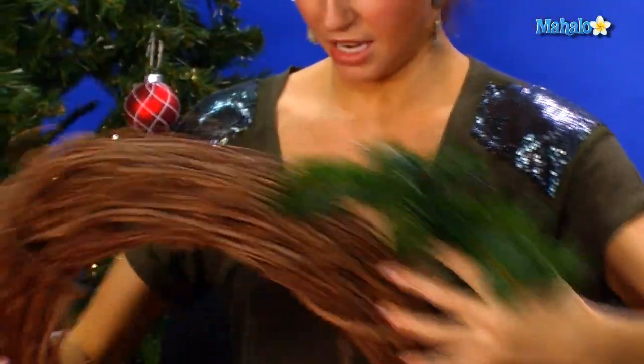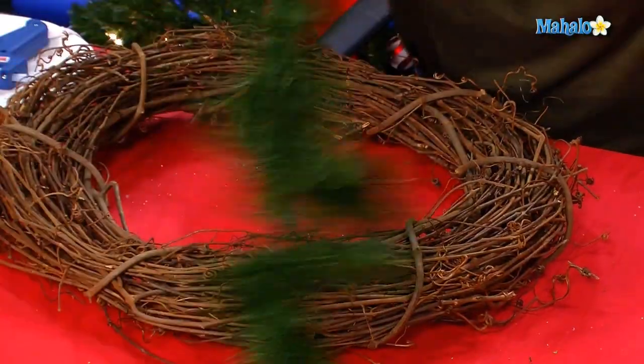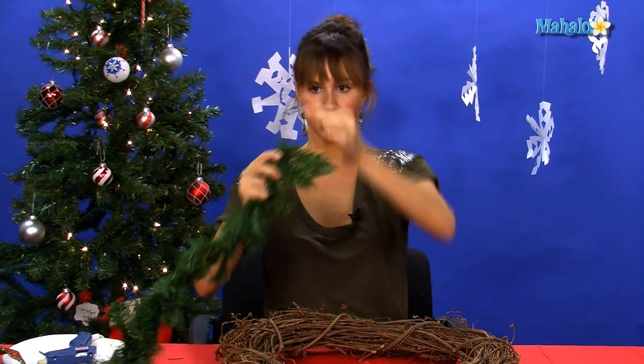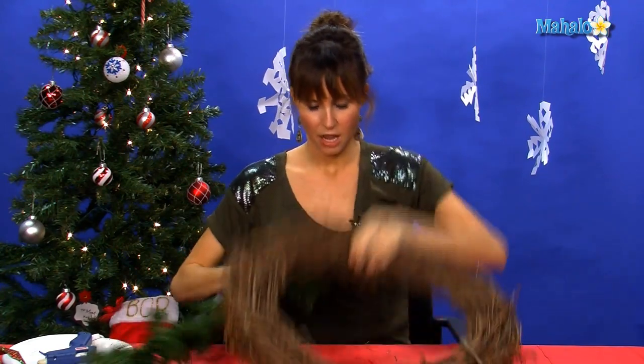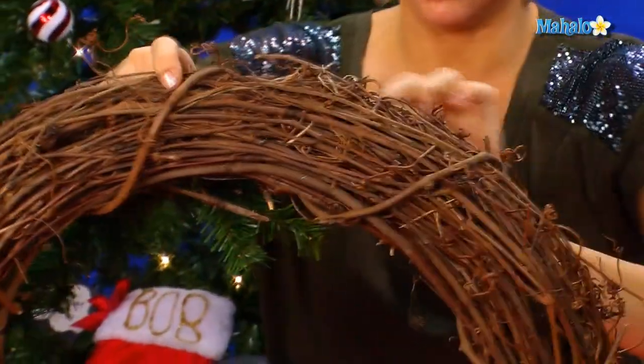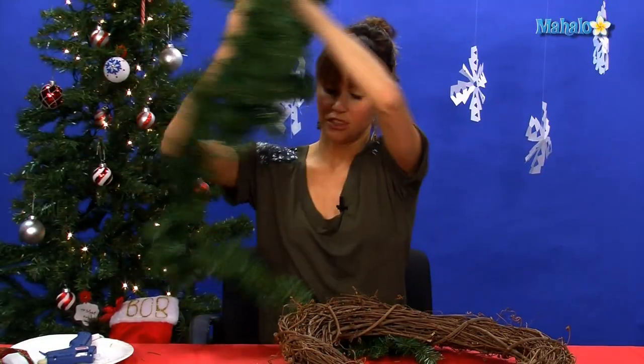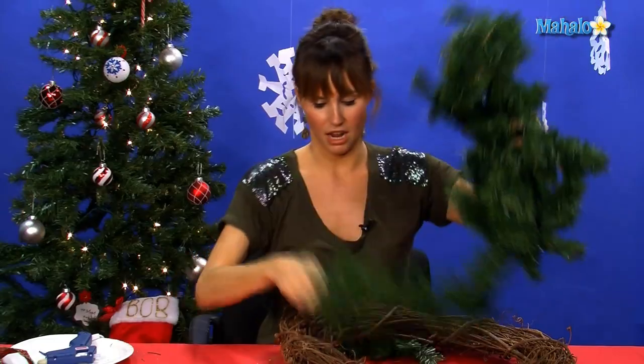We're going to start with our greenery. What we're going to do is decide which way we want our wreath to go — sideways like this. I'm going to start at the back and attach the very end; usually they have some sort of wire like this. I'm going to attach it at the very back, and then collect all our other greenery and simply wrap it in and out, in and out, all the way around.